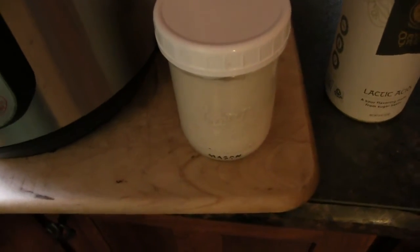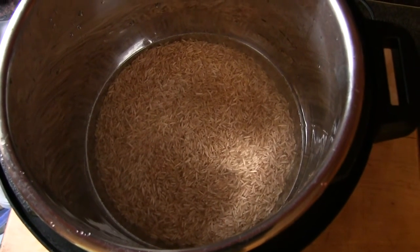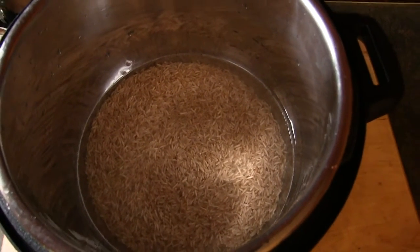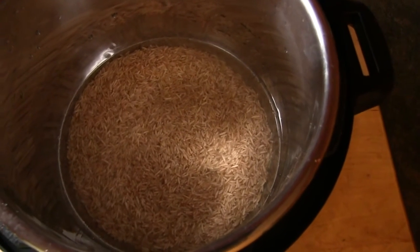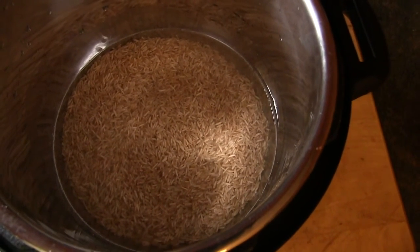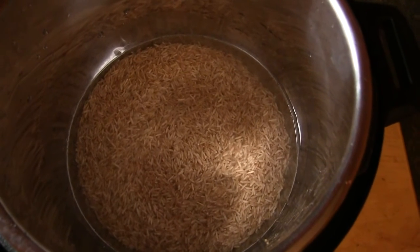Now that I'm off the potato cleanse and back on Dr. Greger's Daily Dozen, I realized I haven't had any grain today. I thought the chili verde would be good over some rice — it takes a long time to cook brown rice, so back to the Instant Pot. I took the soup out and put the brown rice in to cook.